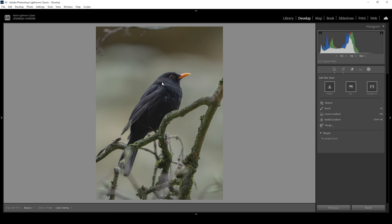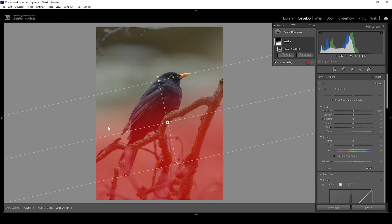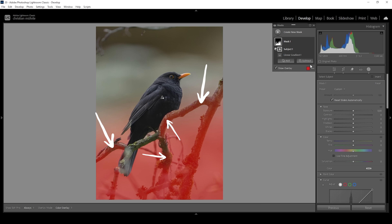Let's start with the background. I'm going to use a linear gradient coming up from the bottom part — I want the bottom part of the image to be the darkest area. Of course, we are affecting the subject, which we really don't want, so we need to subtract and choose select subject. Due to all these tree branches, Lightroom will have issues properly selecting the subject, so we'll need to suffer through the masking process a bit. I want to also remove these tree branches, so let's try using an object mask.